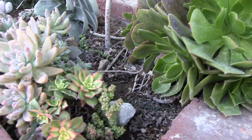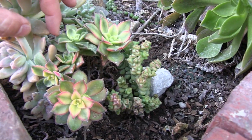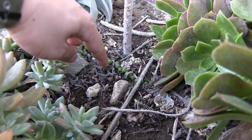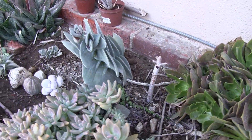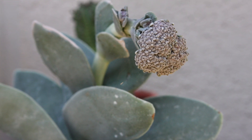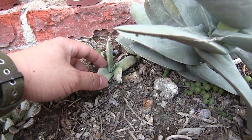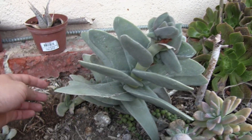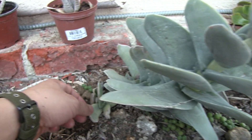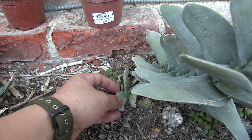We have some sedum down here — this is one type, and this is another type of sedum. Back that way, these are called String of Pearls. This is a Crassula, and it was neat to find it blooming this year. When it was originally planted, it was this big — I didn't think it would get bigger than that size, but we've since discovered how big they get. This is its pup, so we can separate it and plant it elsewhere if we like.